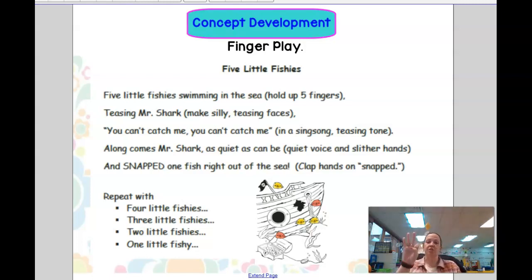Three little fishies swimming in the sea. Teasing Mr. Shark, you can't catch me. Along comes Mr. Shark, as quiet as can be. And snap! That fish right out of the sea.